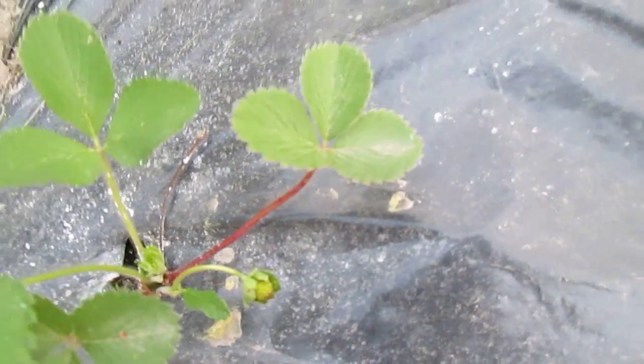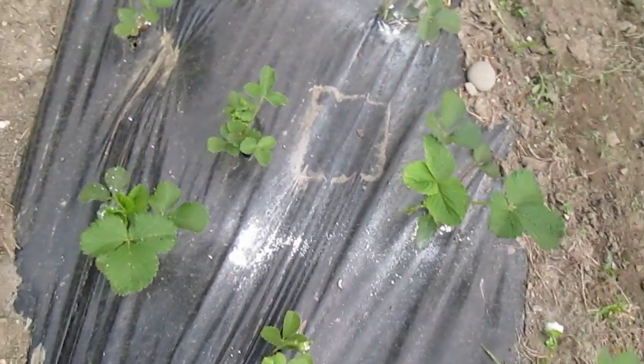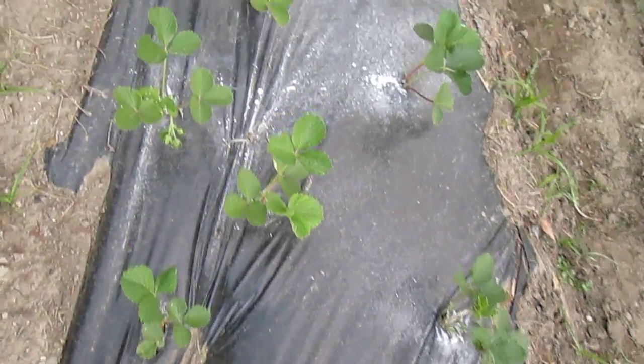These are Seascape strawberries — these first few, actually the first 25.